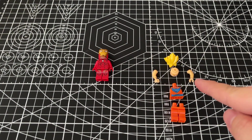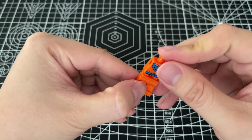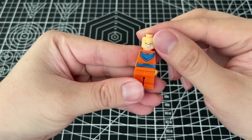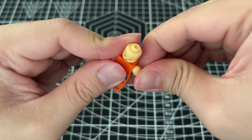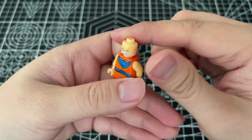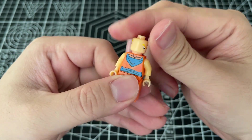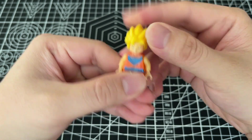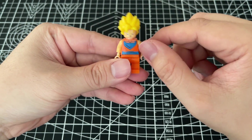Now it's done for Iron Man. Let's come to Goku — this is Goku Super Saiyan level. Put the head on — click! I love to hear that click. The head of Goku has two faces; we can change the face — angry, or cool face. The most important thing is the hair. Put it on and we have Goku from Dragon Ball! I think it's a very very cool series, very very cool minifigure.